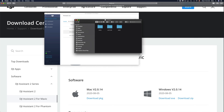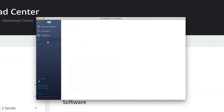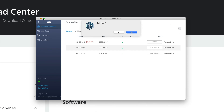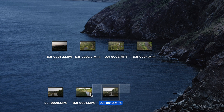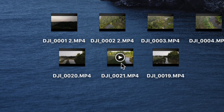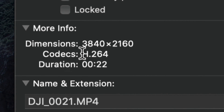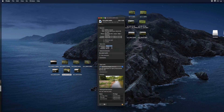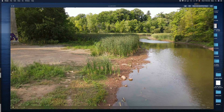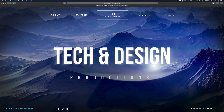Now that the transfer is complete, close up the drives and quit DJI Assistant — you no longer need it for Simulator, Calibration, or Log Export. Here are all the videos I just imported from my Mavic Air 2 onto my Mac. To verify, right-click on one and select Get Info — you can check the dimensions to confirm it's a 4K video, and play it back to make sure everything is okay.